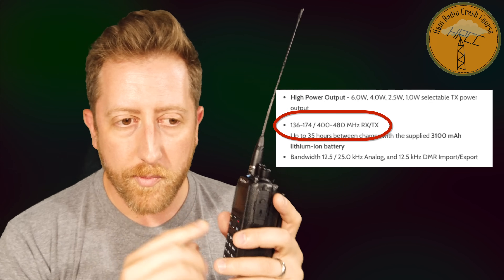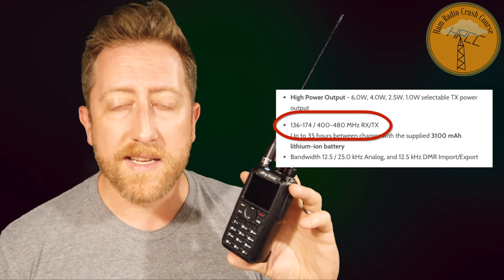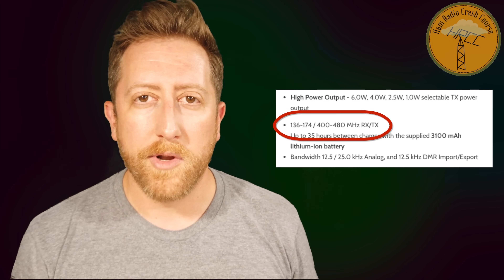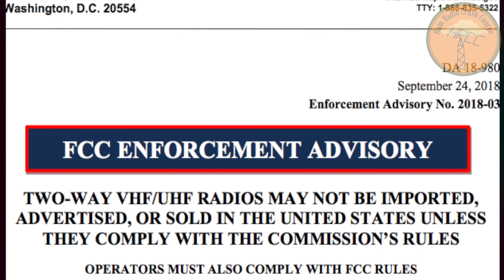The BridgeCom software generally locks the radio to two meters and 70 centimeters. I had one problem when setting it up: I was using the PAPA system code plug and the software complained that something was outside the allocated bands. I tracked it down — it was a talk group — deleted it since I wasn't going to use it anyway, and was able to load my radio. Keep that in mind.